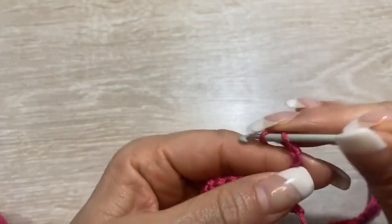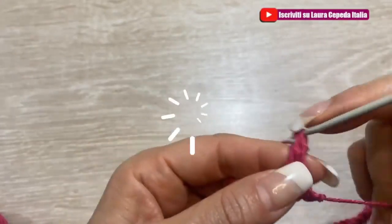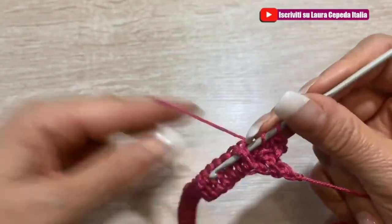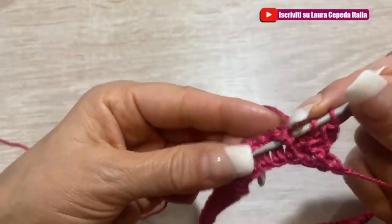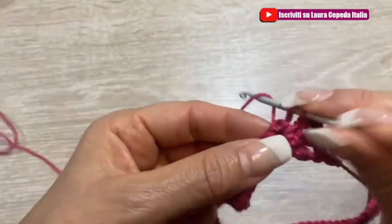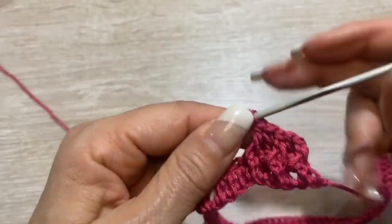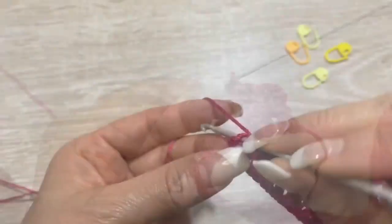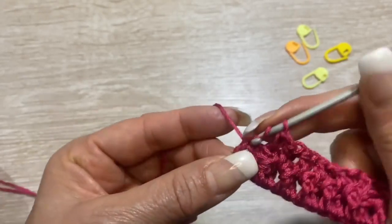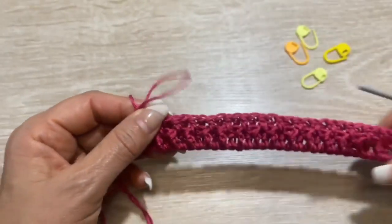Alla fine giriamo il tessuto, saliamo con due catenelle e dobbiamo fare punti alti, ma dobbiamo fare un punto alto in rilievo per avanti e poi per indietro. Guarda come lo faccio. Alla fine di questo giro facciamo un punto alto finale e adesso dobbiamo fare le divisioni, utilizzando i marca punti.